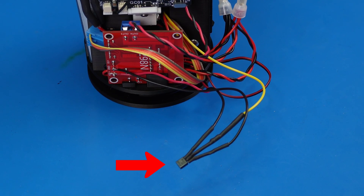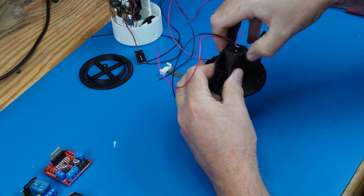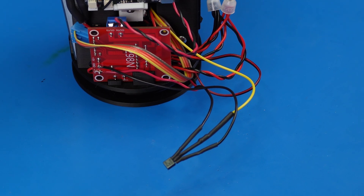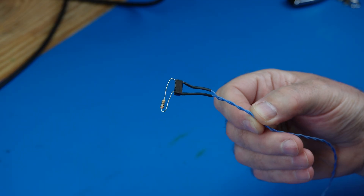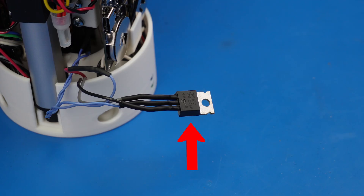We wired a transistor to the rotation motor we showed earlier. The transistor switches the motor on and off in response to control signals from the microcontroller. For the smoke effect, we built a socket for a quarter watt 10 ohm resistor. Pushing excess current through it produces smoke, and a MOSFET driven by the microcontroller supplies the current.